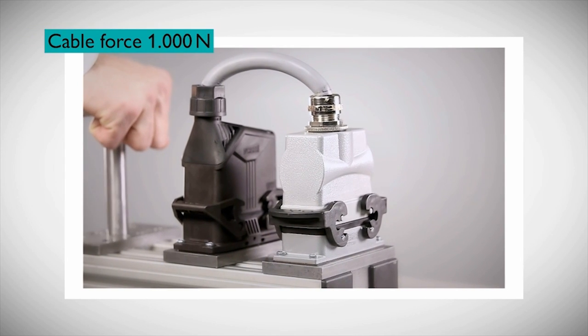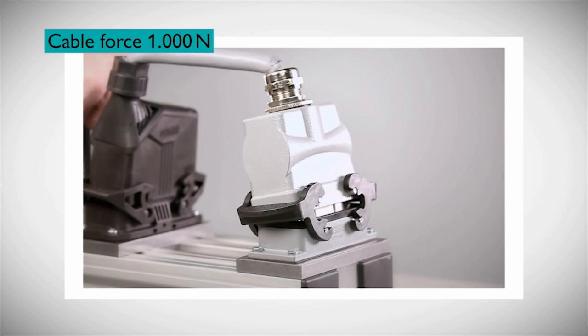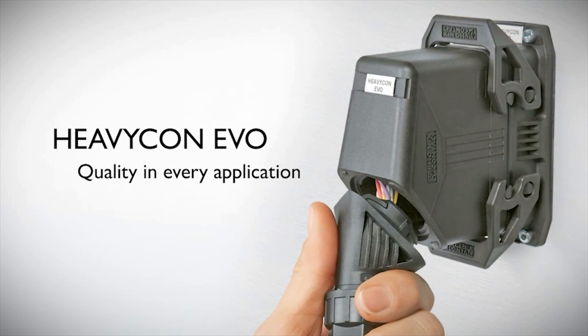Here, opposing connectors undergo 1,000 newtons of force. The common aluminum housing on the right begins to show cracks while the Evo remains intact. Heavicon Evo has been tested to numerous international standards and is proven to be suitable in many environments for connection of signal and control lines.